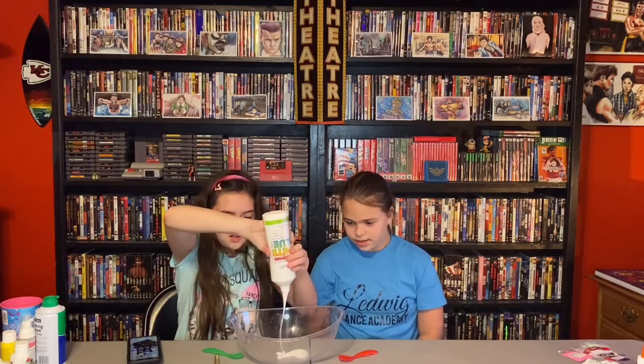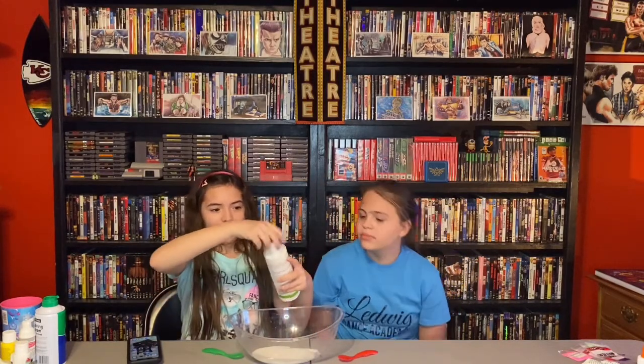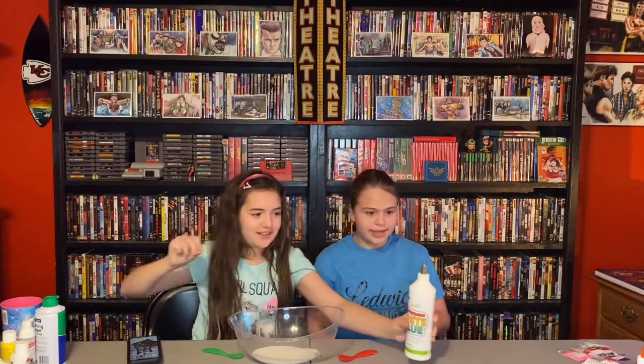Let's go ahead and pour in our white glue. There's a lot — first time opening it. It's gonna be a good challenge. Go ahead and put it here so we know what we put in.